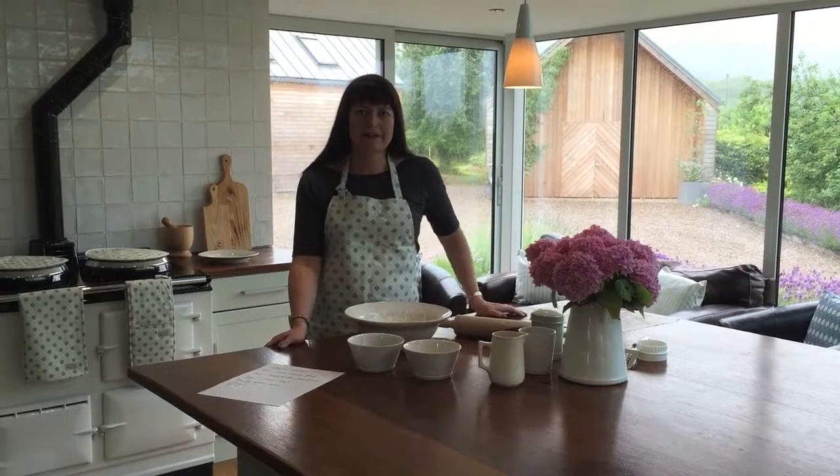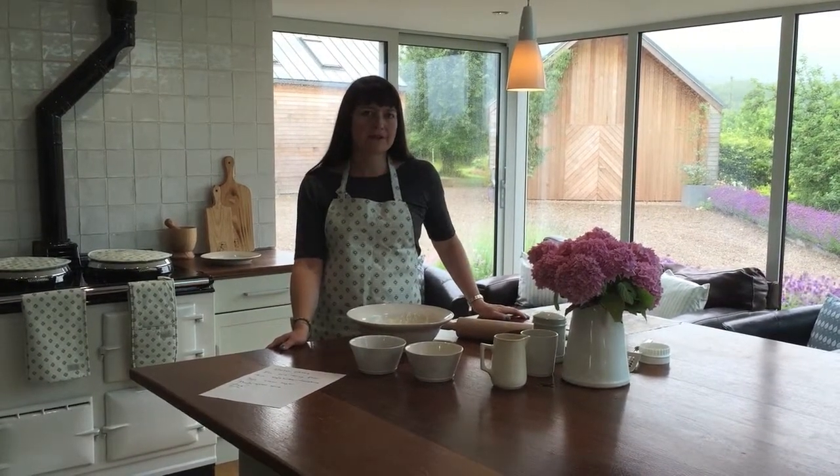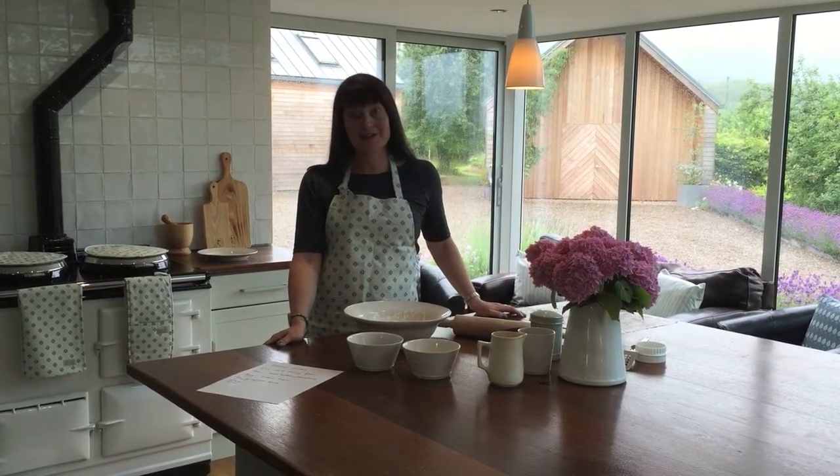Hello, my name is Tess. I'm the founder and owner of Cottage in the Hills, the online homeware store where you can find lots of pretty things to turn your house into a home. This morning I'm going to teach you how to make some Welsh cakes.